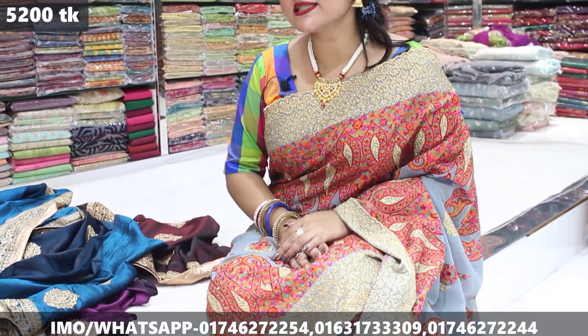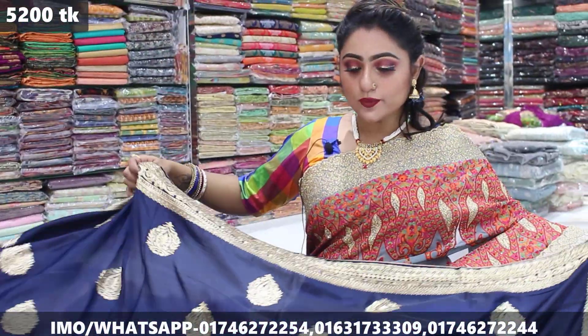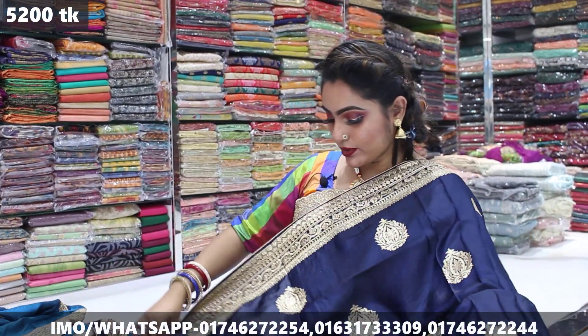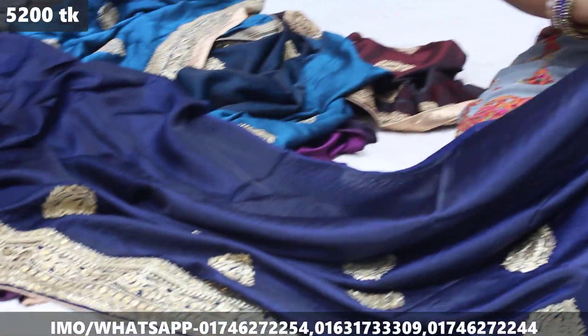We have 4 colors. We're going to start with the navy blue color. The price is 5,000, 200,000 and 350,000. We have navy blue color — the color is very good. This is a very different color. The price of the navy blue color is 5,000, and their body is very different.